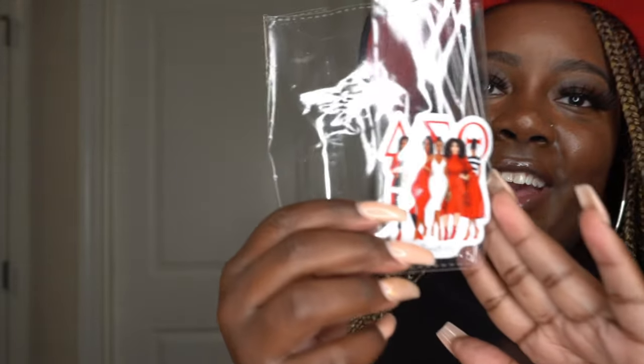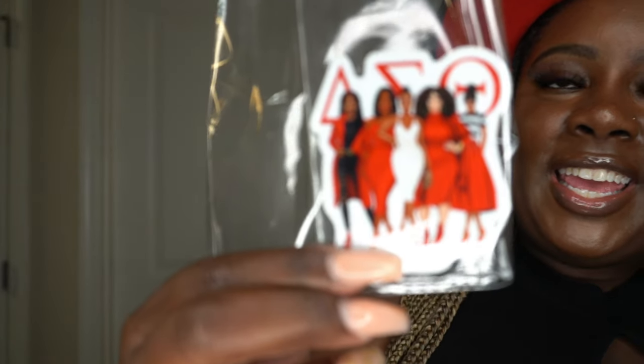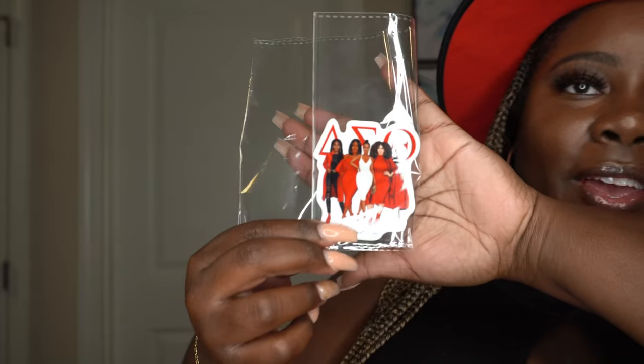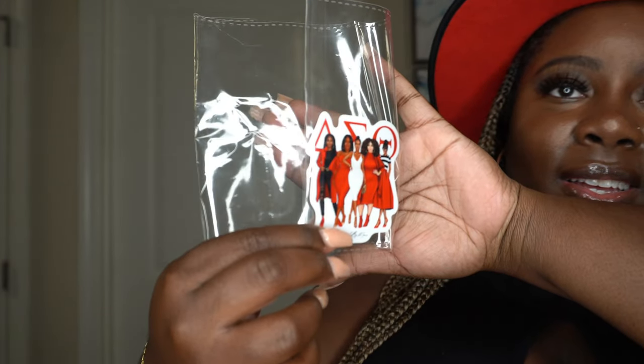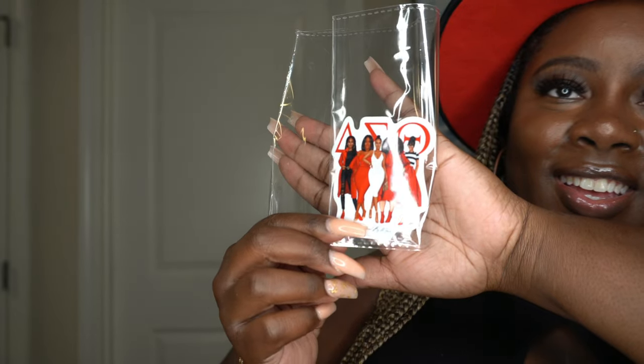I almost forgot one more item — this is a decal that can go on your car or computer. This is definitely going on my MacBook Air. I absolutely love this — let me show you guys a close up. Beautiful!